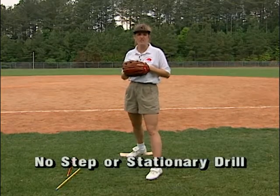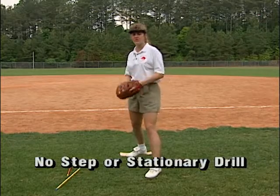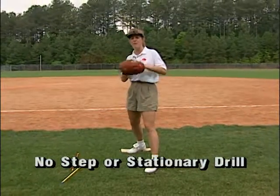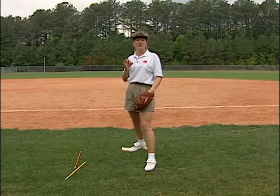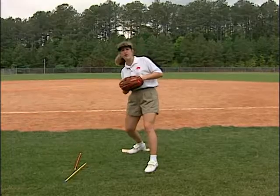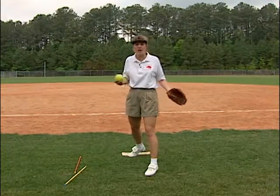We call this the no-step or stationary drill. The reason we're doing that is I'm not moving through this, I'm not stepping, I'm not doing anything but my arm motion, so that I can learn what my shoulders are doing — if I'm dipping one way or the other. You're going to see a lot of young pitchers start falling one way or the other, or feel really uncomfortable doing this, because they normally are off balance.